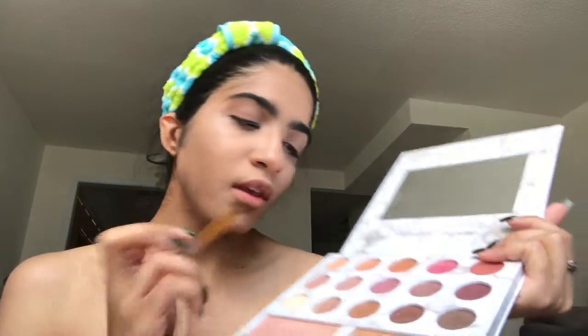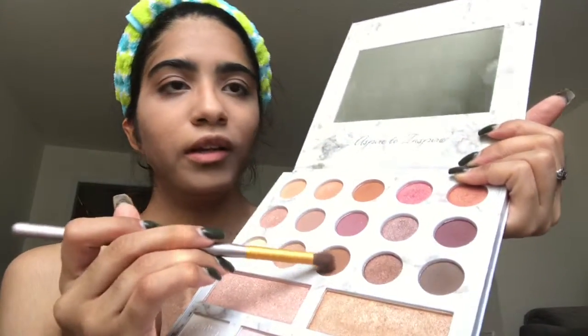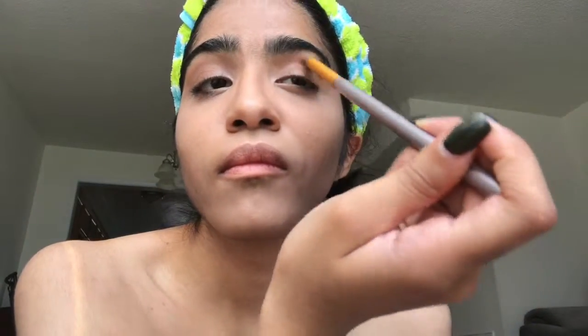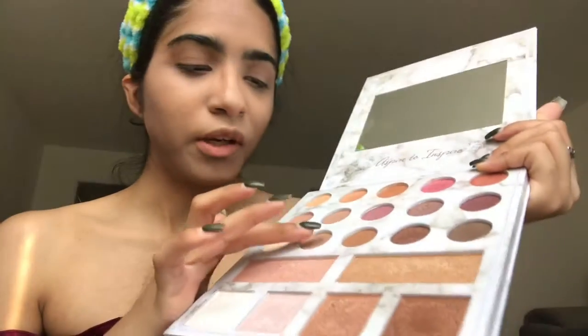Now I'm going to take the darker color from the palette and apply it. Then I'm going to take this gold glittery color — it's so pretty. I'm going to take it with my middle finger and just dab it on the lid. I'll do the other eye as well.